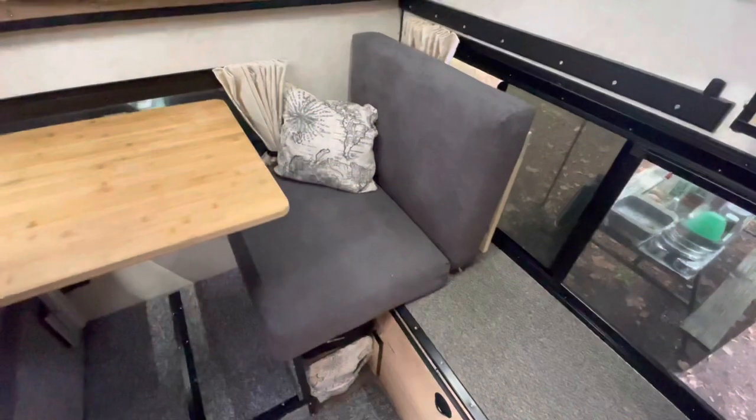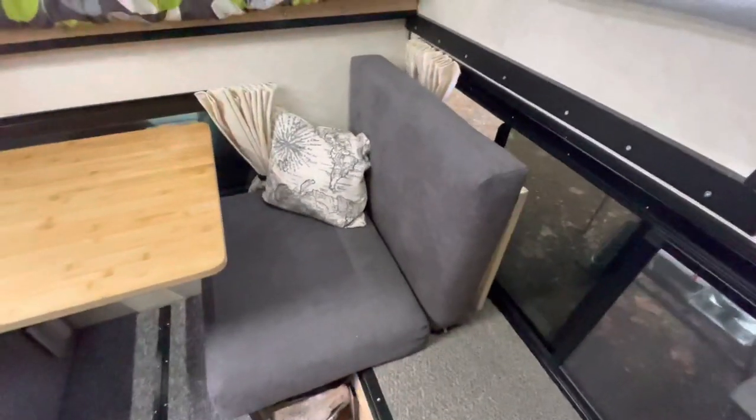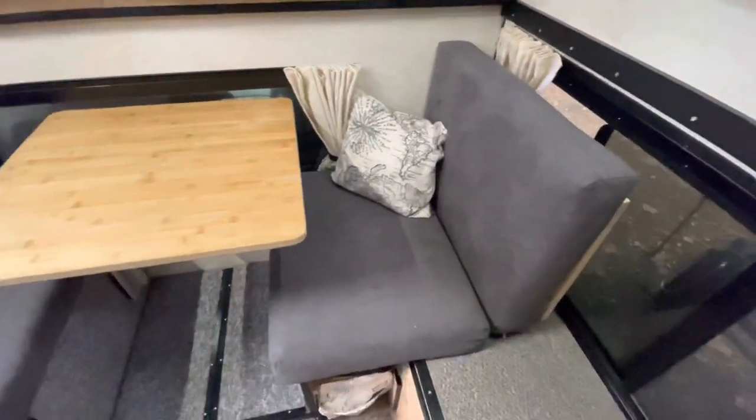We wanted a little more storage and didn't want to lose a lot of floor space. So what we ended up doing is designing it with a little bit of storage. We'll walk you through all the parts and pieces and how we designed it. I'll give you some dimensions as we go along.